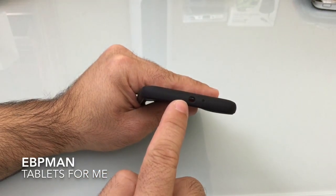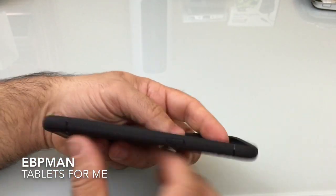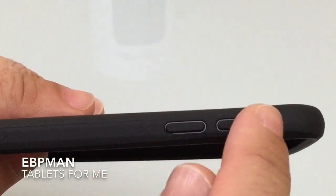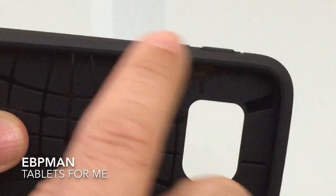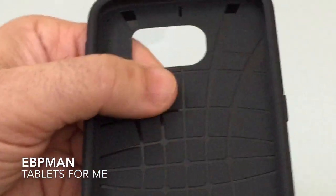On the top you'll notice you have your IR blaster port available as well as another pinhole mic. On one side you have your power button, and on the opposite side you have your volume rocker — they're separated. They're pretty raised so you can feel them as you bring your finger over, and the same is true for the power button.